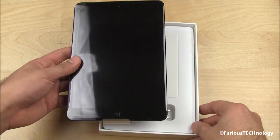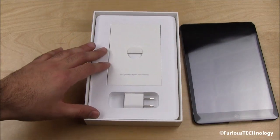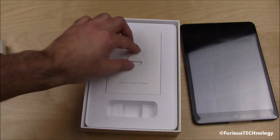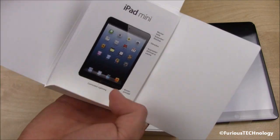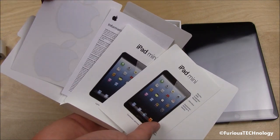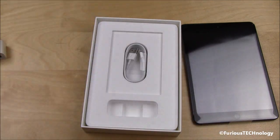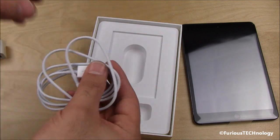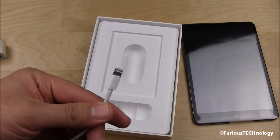We'll take it out. I'm just going to set it aside for a quick second as we have a quick look at what's inside the box. We've got the standard AC adapter, the iPad Mini guide, and of course the Apple stickers. And we have the new lightning cable — take that apart, lightning adapter.